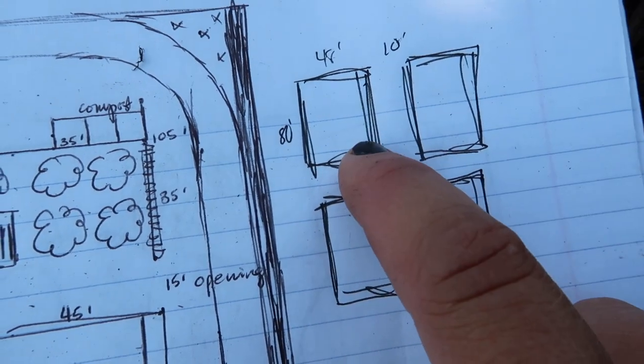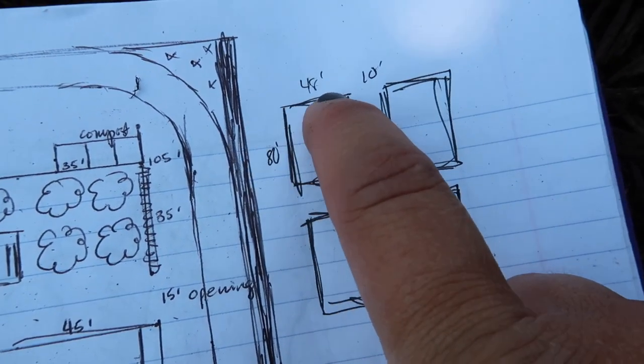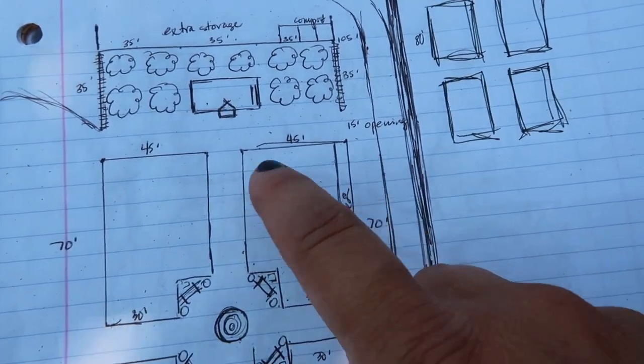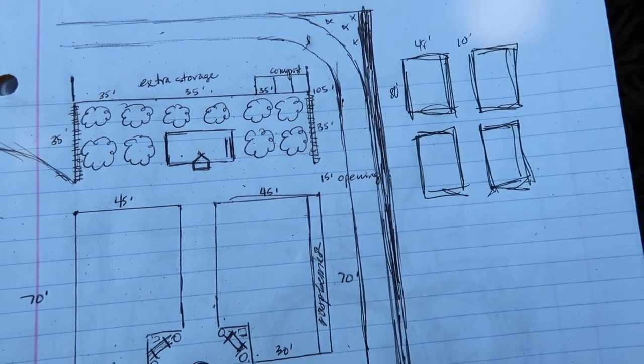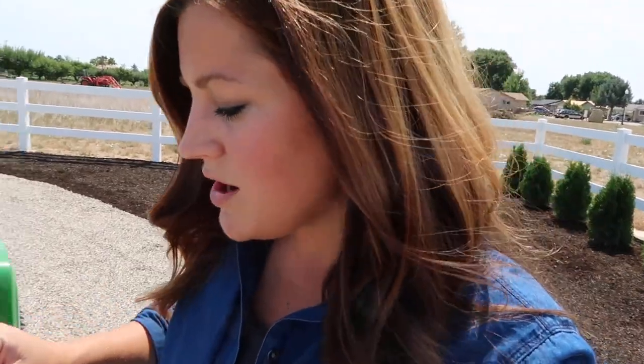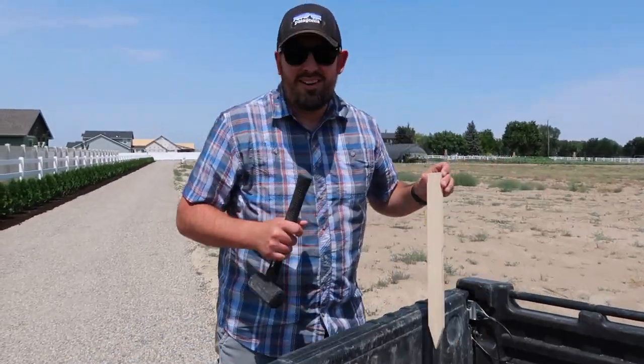All of this will be grass — 15-foot grass paths on each side so we have easy access to each one of these rectangles. Our current temporary cut flower garden rectangles are 48 feet wide and 80 feet long, so I made them a tiny bit smaller at 45 by 70, but not much. That was my loose drawing, and we'll still do the drone overlay so you can see a more real picture of what it might end up looking like. All right, let's get after it!